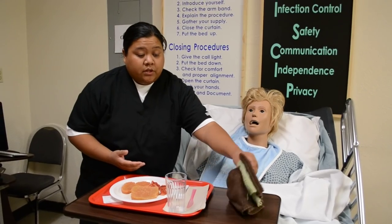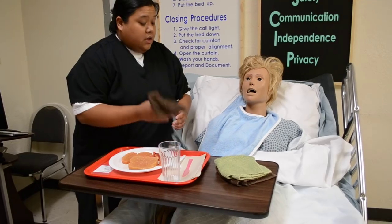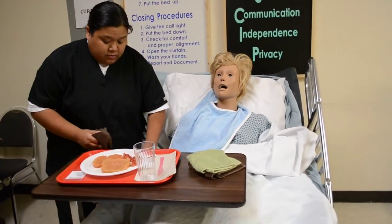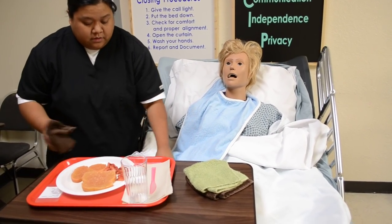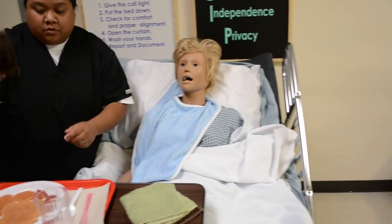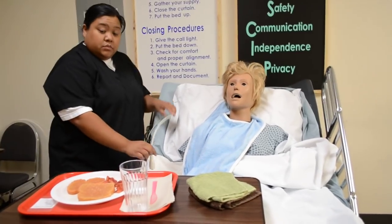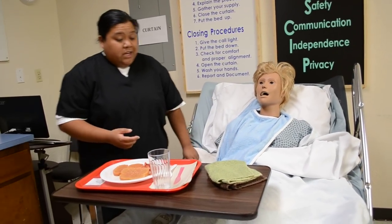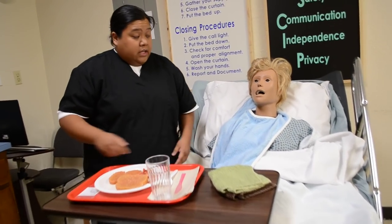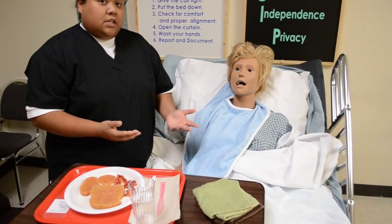Mrs. Jones, I'm going to take this washcloth and clean your hands — verbalize a wet washcloth. Clean both hands and place the washcloth in the linen barrel. Sanitize my hands. Mrs. Jones, we're having toast and bacon — is there anything you want to start with? She says bacon. Did you want to try to feed yourself today? She says she can't. So for the state test, you're going to have to feed her.